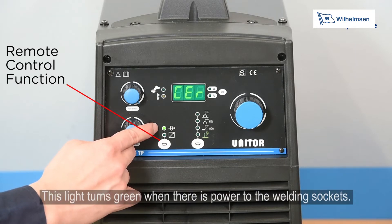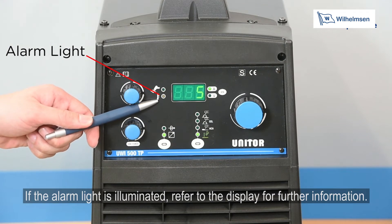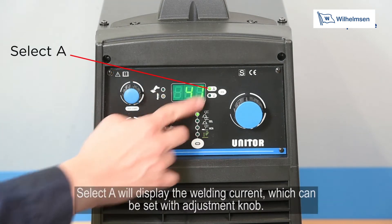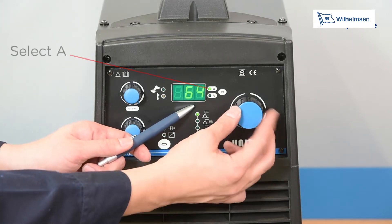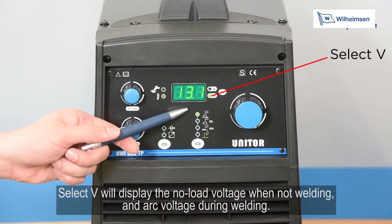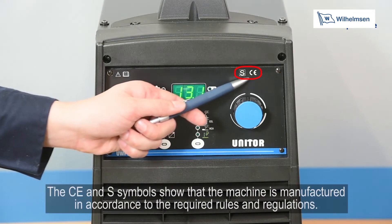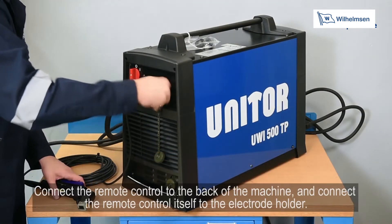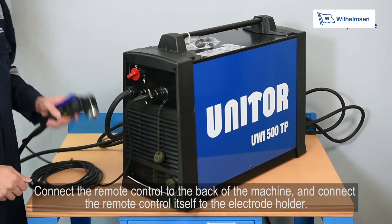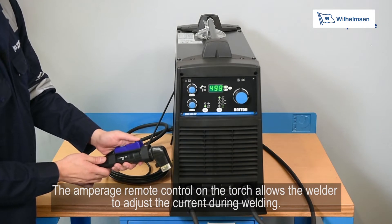The green light signifies that power is available at the welding sockets. If the alarm light is illuminated, refer to the display for further information. Selecting A on the display shows the welding current, which can be set with the adjustment dial. Selecting V displays the no-load voltage when not welding and arc voltage during welding. The CE and S symbols show that the machine is manufactured in accordance with the required rules and regulations. Connect the remote control to the back of the machine and to the electrode holder; the amperage remote control on the torch allows the welder to adjust current during welding.